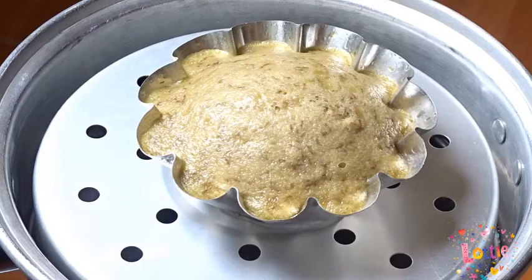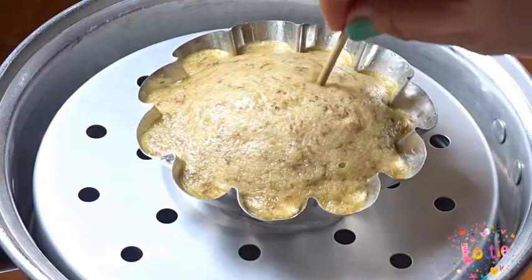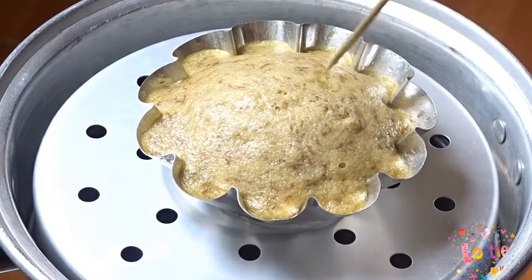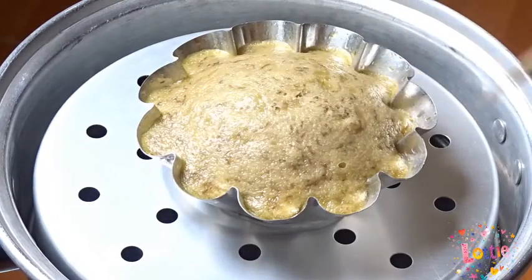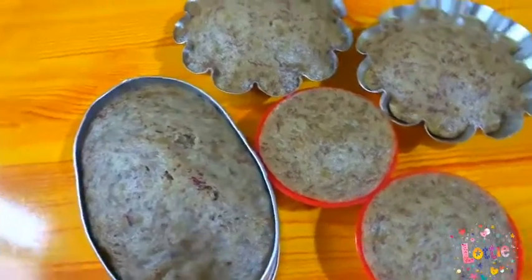At ngayon naman mga people, i-check na natin kung luto na sya — sa pamamagitan ng pagtusok ng stick dyan sa ating banana bread. Dahil kapag walang sumama sa stick na yan, ibig sabihin luto na sya. Kaya!